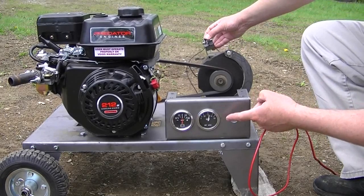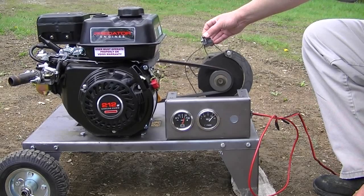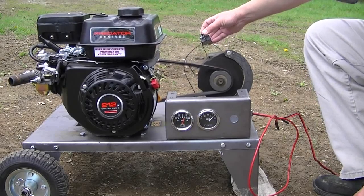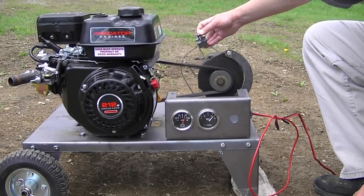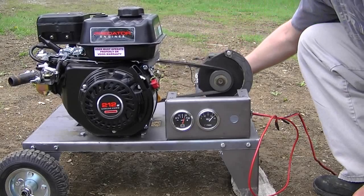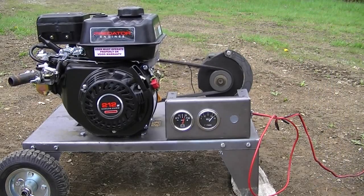There you go. Now you've been half-skilled the battery, so this is a really good shot. Thank you, Steve, and keep watching. More to come. Thanks, guys.